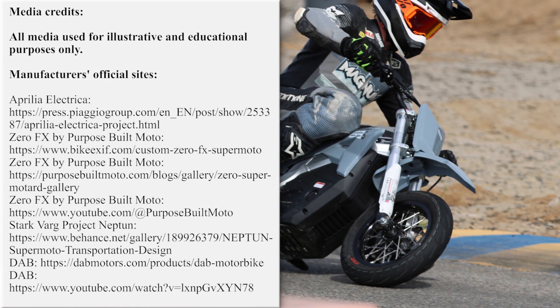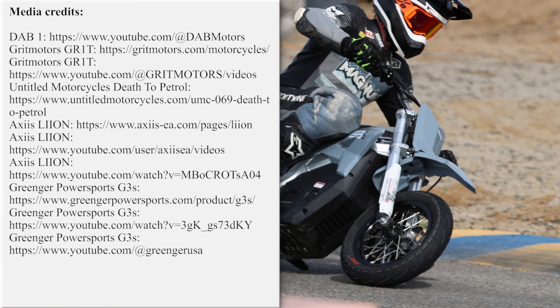Our team is working hard on bringing the latest and greatest news from the world of electric two-wheelers. If you'd like to support our efforts, please subscribe for further updates and feel free to share our work with your friends or request new product reviews in the comments section below. Thanks once again, and till next time!